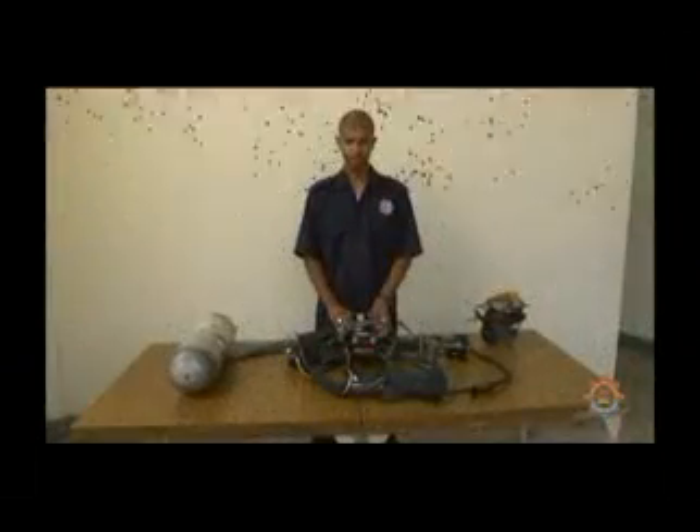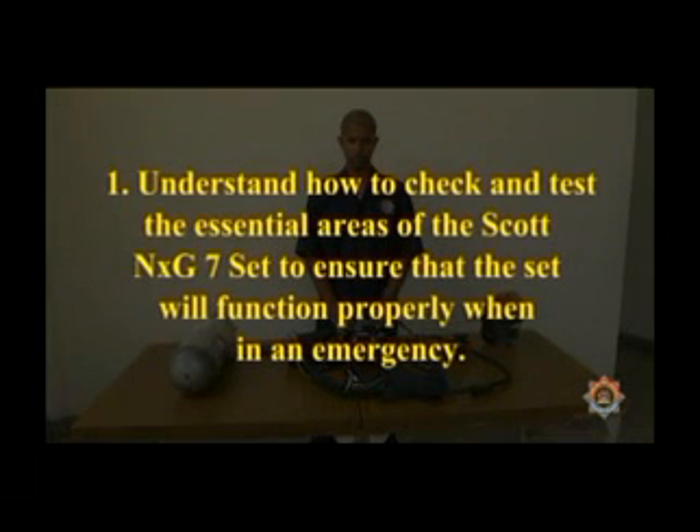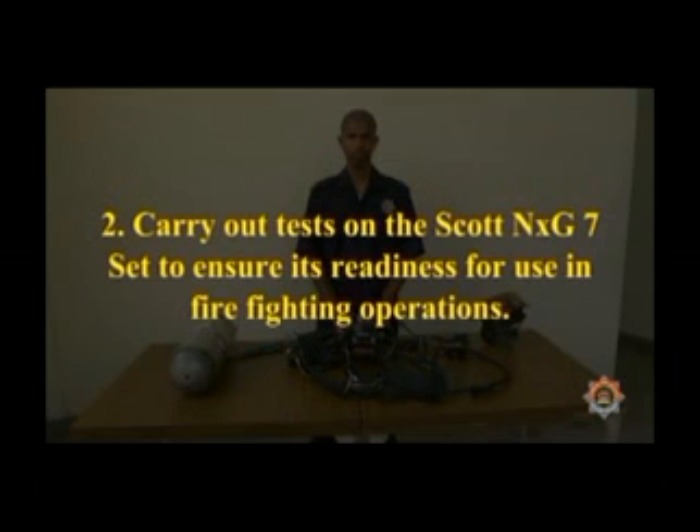This video outlines the proper procedure for performing the checking and testing of the Scott NXG7 breathing apparatus set. The sequence presented is optional, but the test is essential for firefighters using breathing apparatus sets. At the end of this video, the firefighter shall be able to understand how to check and test the essential areas of the Scott NXG7 set to ensure it will function properly when used in an emergency, and carry out tests to ensure its readiness for use in firefighting operations.